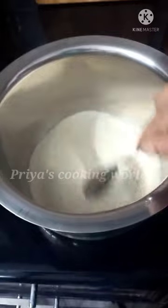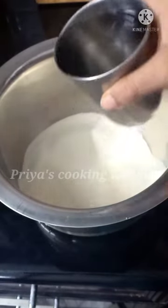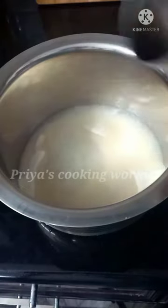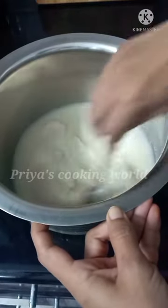Then we mix in 3 teaspoons together. After 1 glass we put 1 cup of sauce. Let's use 2 teaspoons of the sauce.